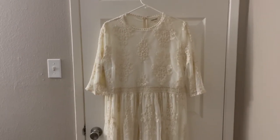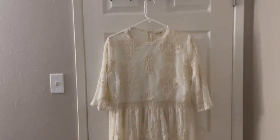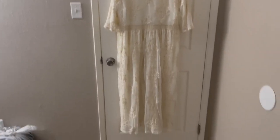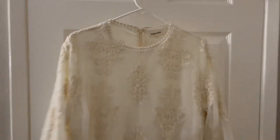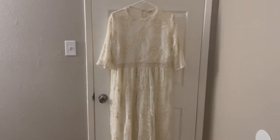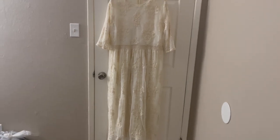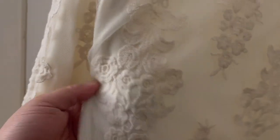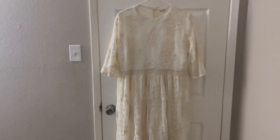So this is, I think, a vintage gown dress. My aunt gave it to my mom — I think she bought it or it's her old clothes, or she bought it from a thrift store. I'm not sure, I have to ask. But this is the one.